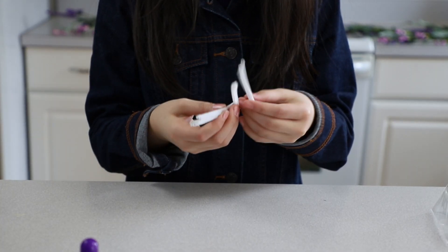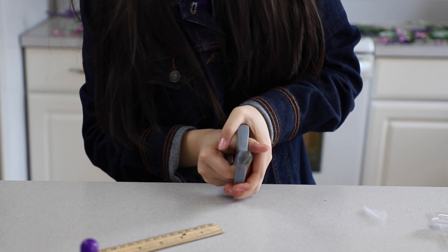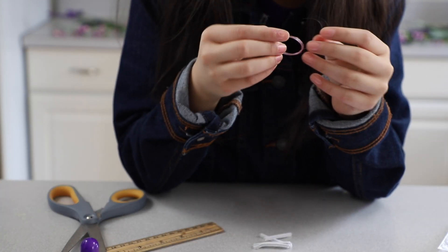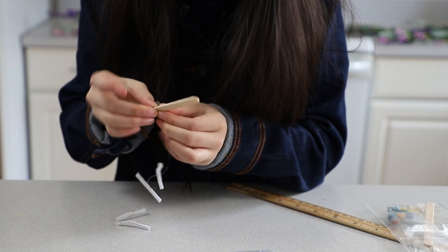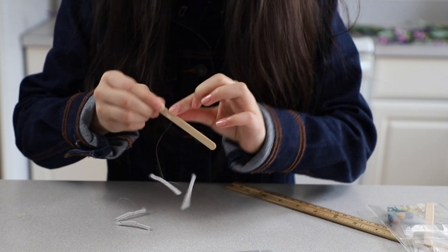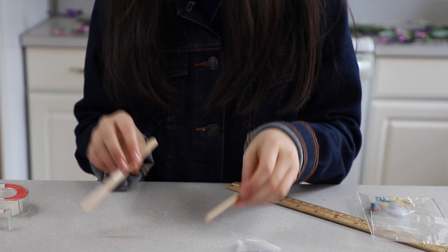Cut three or four pieces of thin pipe cleaner one and a half inches long. For each crystal color, cut out six inches of nylon thread. These have gotten tied, so we tape them like this. Now that these two are ready, let's go to the next step.